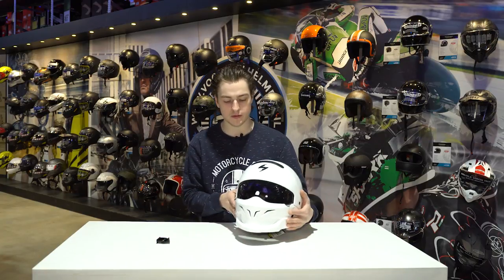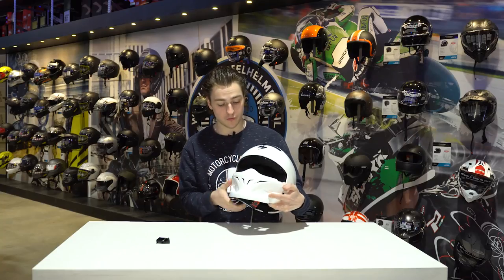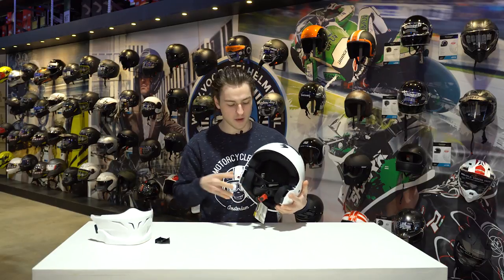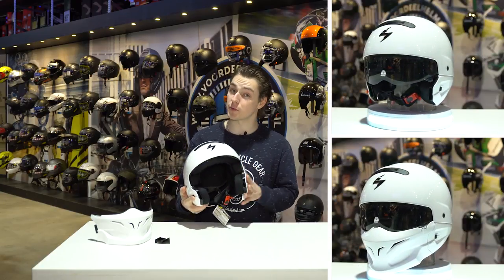The great thing about this helmet is that you can use it in both ways. If you want to use it as an open face helmet, you can simply press the buttons on each side and take off the chin bar, and you have this really cool looking open face helmet with a visor — you can use either light or dark smoke since both are in the box.